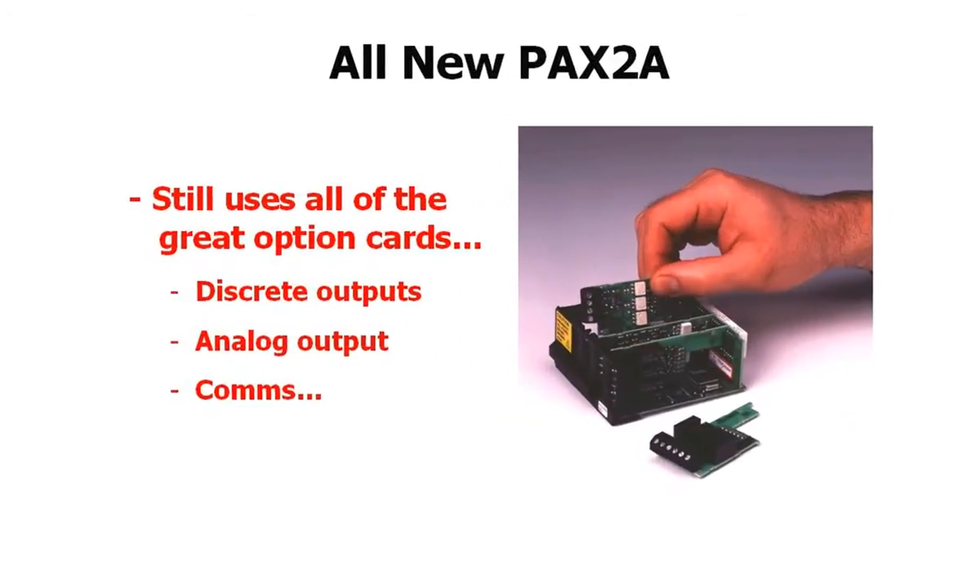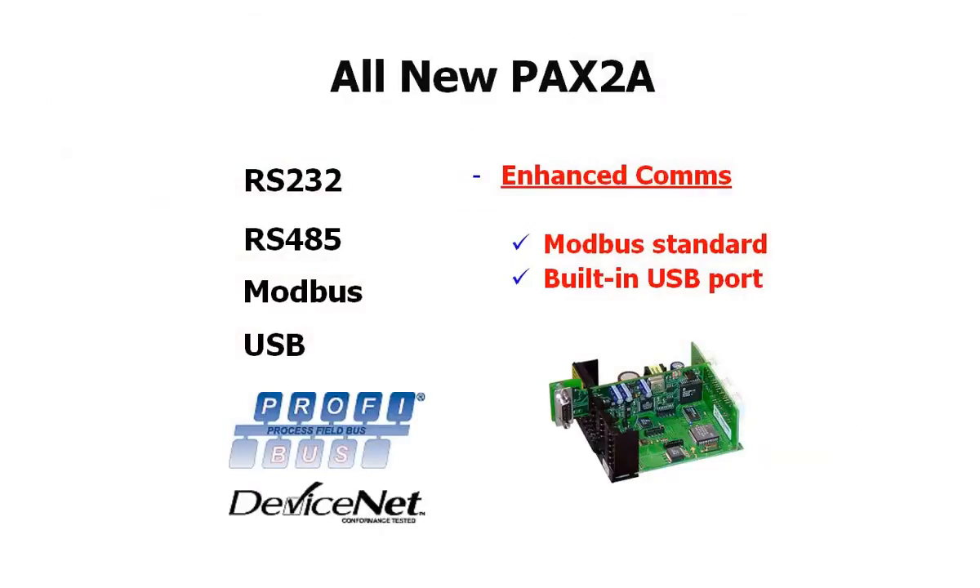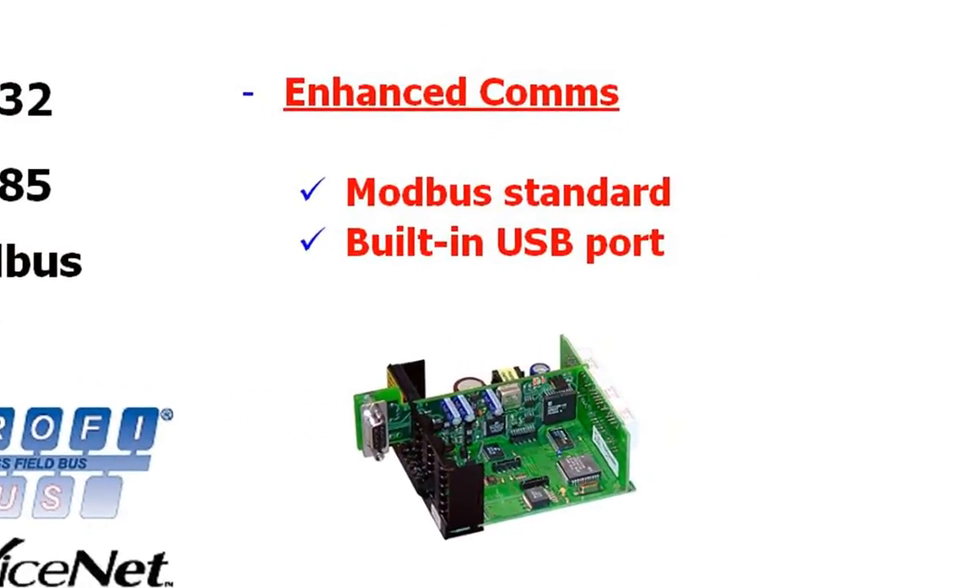The PAX 2A uses all of the same field installable options cards that the standard PAXs use, and the communications capability has been enhanced with Modbus as the standard out-of-the-box protocol and a built-in USB programming port.